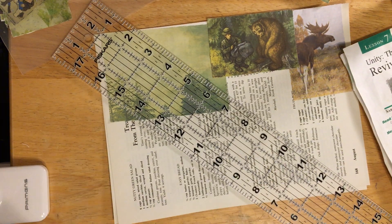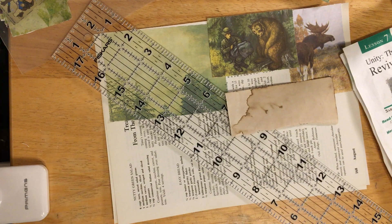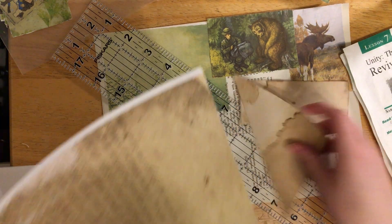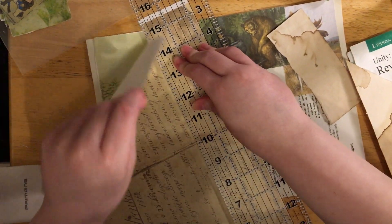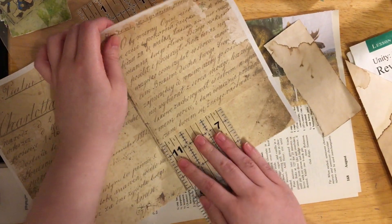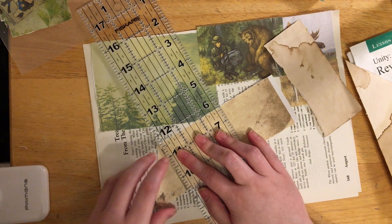That's more green, I want some brown. Let's use some of this - some tea dye paper, or coffee dyed paper, one of the two. That did not tear as I wanted it to. Not at all.